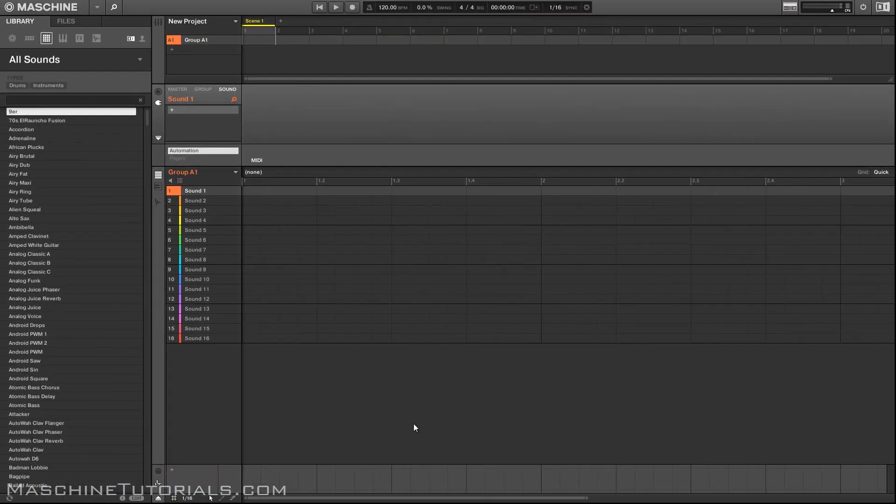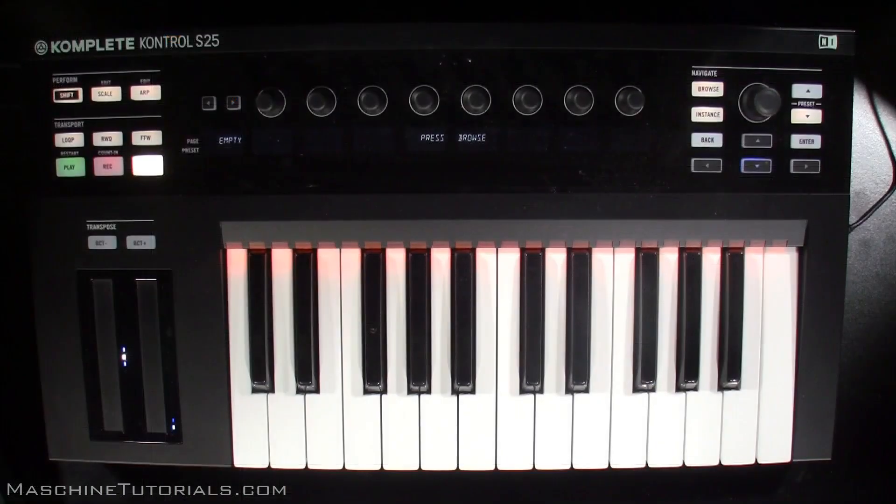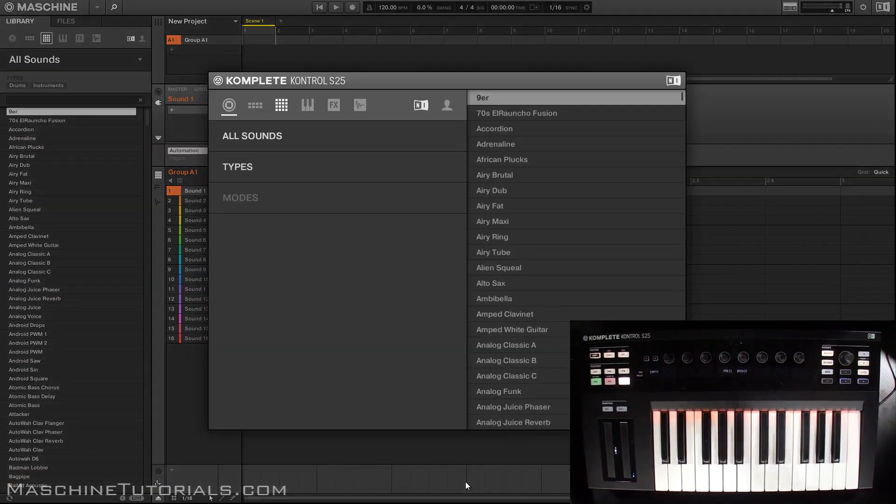Let's close that out. First thing you're probably going to do is browse, so all you do is press Browse. If you don't have anything loaded you just press Browse and the browser comes up. For me when I first got this, not being able to see anything on the controller was kind of a letdown, because I'm used to Maschine and I had the keyboard off to the side. But once I moved it in front of my screen it became more useful because I'm directly looking at the sounds and the browser.